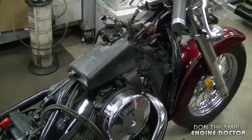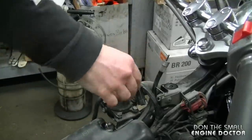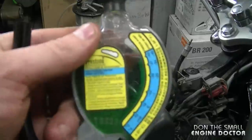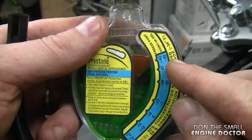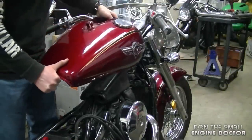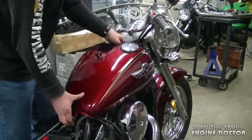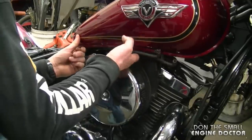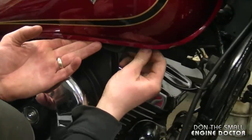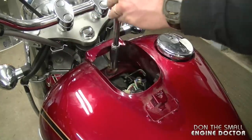Now that the spark plugs are installed, before I put the tank back on I will check the condition of the coolant. This is where the cap for your coolant is, and the coolant has a good color — it's good down to minus 43 to 45 degrees, so that's great. Now just reinstall your fuel tank. These breather hoses go on to a hook underneath the fuel tank — get them in there to keep them out of the way. Reach up and connect them back to the connectors, then reinstall the 12 millimeter bolt at the top.